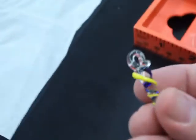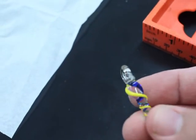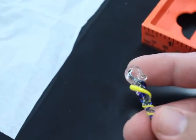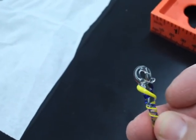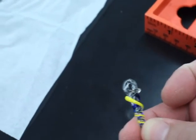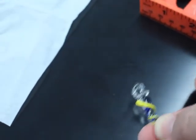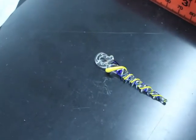Making the bale, making the hook is a little tricky, but it takes some practice to get it. There are some other methods for making a hook, but the method where you take the glass while it's molten and essentially wrap it onto itself — it's not trivial, but it is worth the effort.